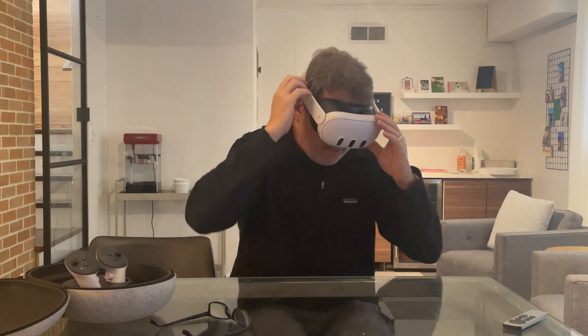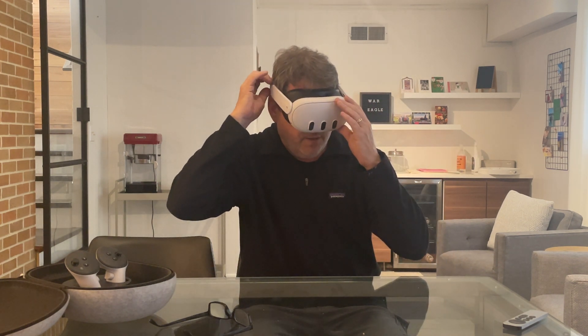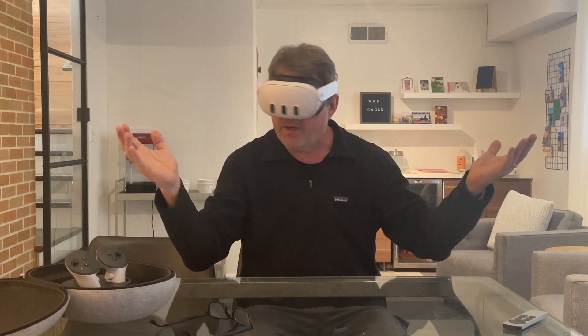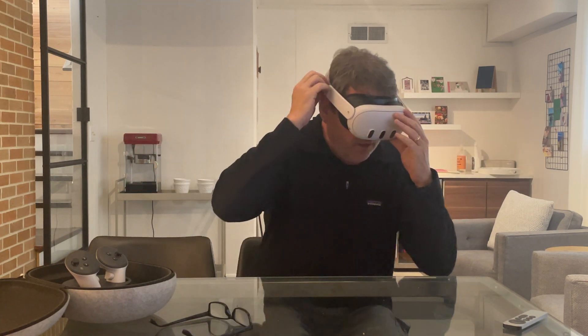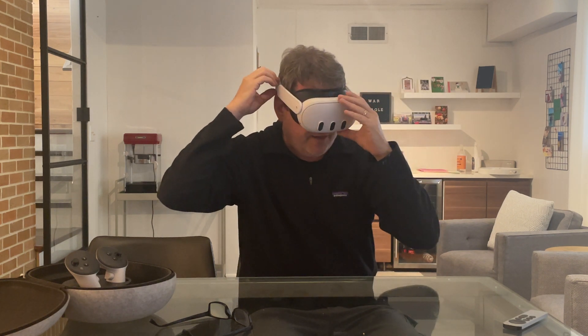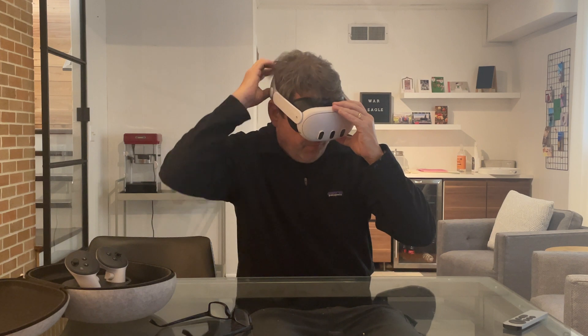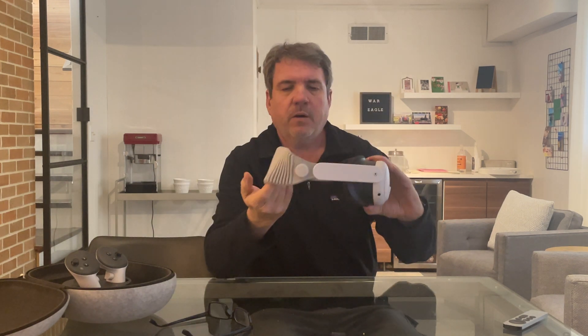If you're doing Beat Saber or some game, you can tighten it up and move around pretty easily without it flopping around. The main benefit, unlike the Bobo head straps, is that you don't have that weight on your head — on the forehead and on the back.